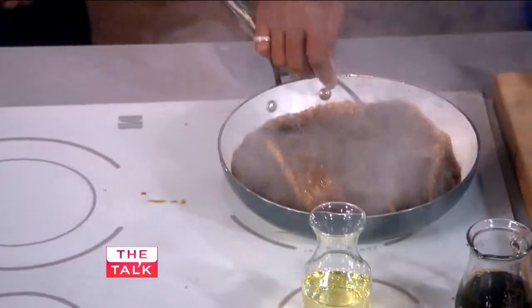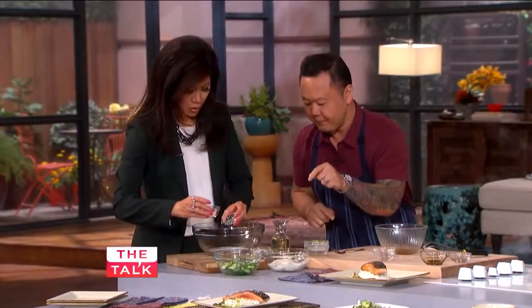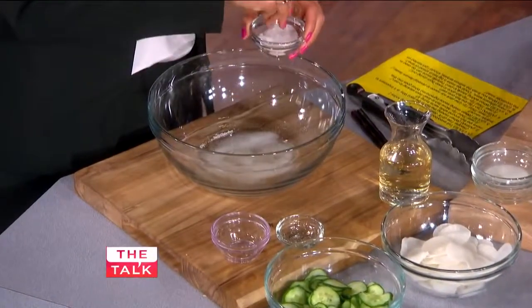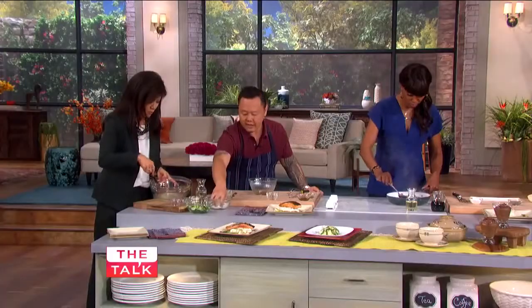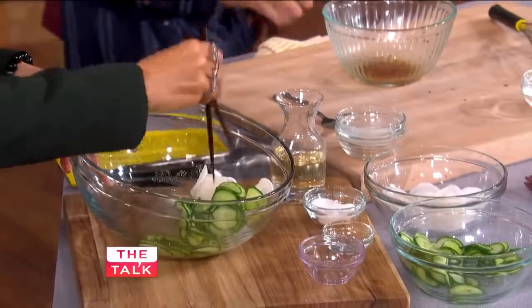We'll quickly touch on the salad. We're going to make a cucumber salad — it's called sunomono, the Japanese cucumber salad. Just put those in sugar, salt, and vinegar. Whisk that together. This stuff is your vinegar. Throw in some daikon radish and a little bit of cucumber. It's the perfect side dish.